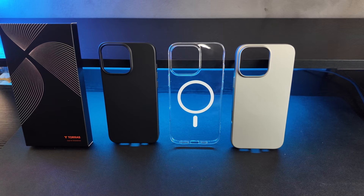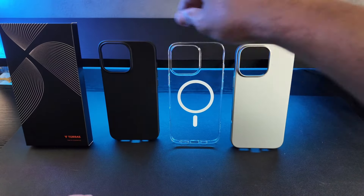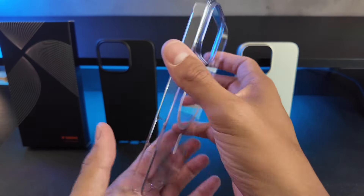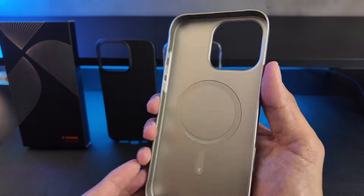In front of me, I have three beautiful iPhone 16 slim fit magnetic cases from Toraz. I have the one in black — really nice. I have the clear one, so if you are a fan of clear cases, here you can see how clear the actual case is. And the one in gray — really nice gray color.